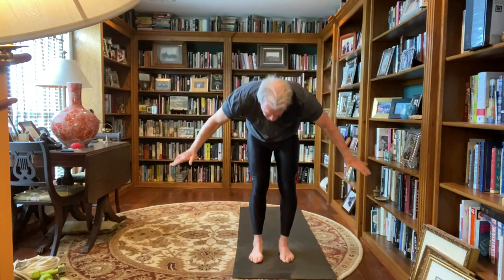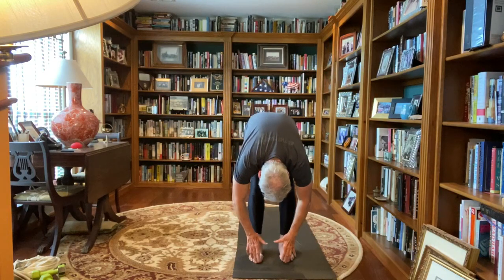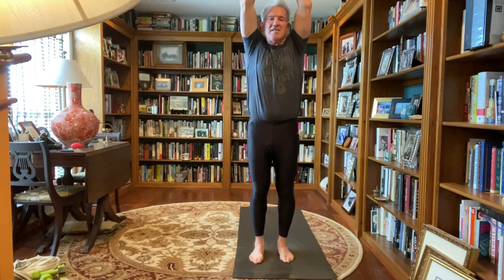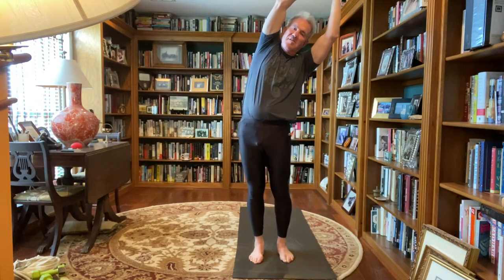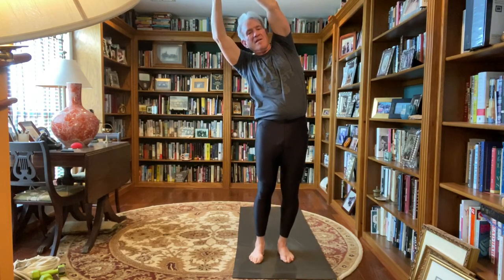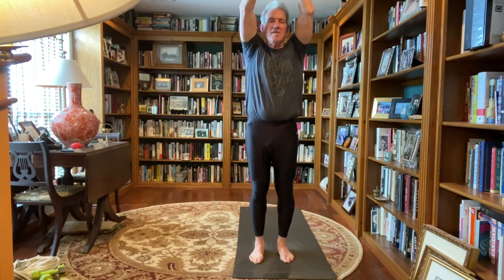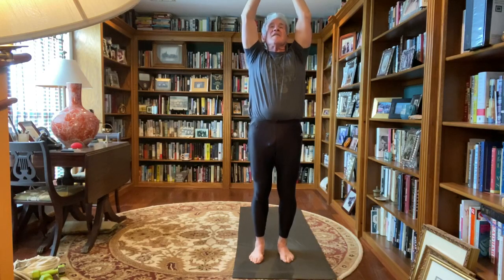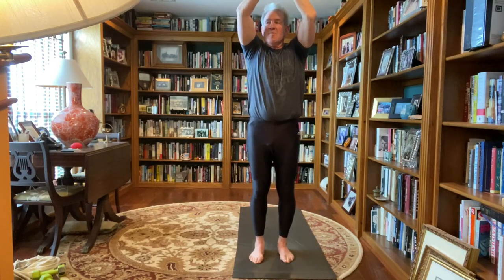Exhale, forward fold, bend your knees, push into your feet, arms all the way up, palms touching overhead, lifting up out of the waist, elongating your body, side bend to the left, back to center, over to the right, back to center, slight back bend, take a peek at the ceiling, back to center, palms together, thumbs to the chest, releasing your arms down by your sides, back to mountain pose, inhaling, exhaling.